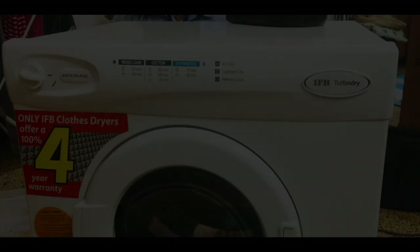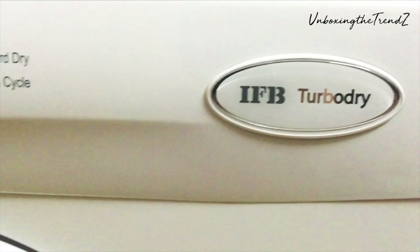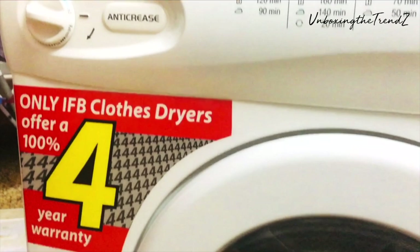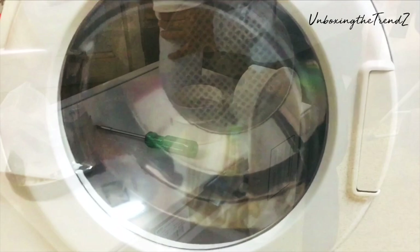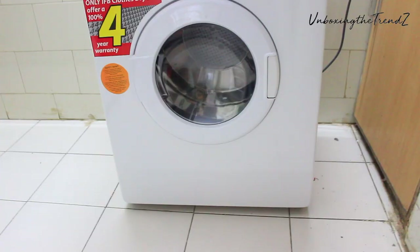So I asked the IFB dealer and they delivered the machine within one day. The same day, the engineer came to set it up. This is the small video I recorded when it was being set up. I had put it on this type of exhaust. You don't have to assemble it yourself — the engineer will tell you each and everything.